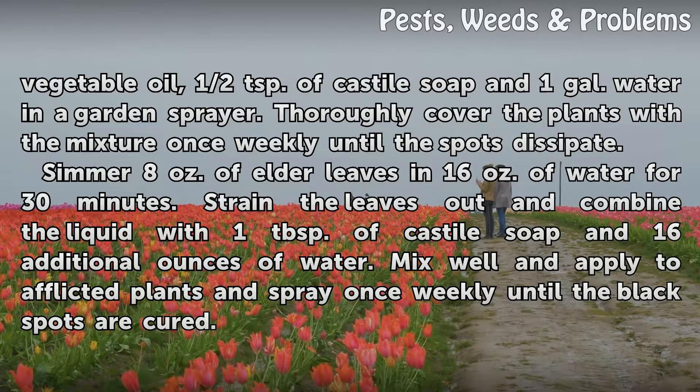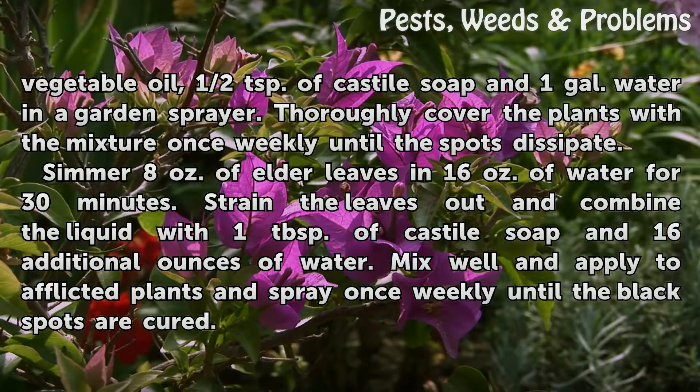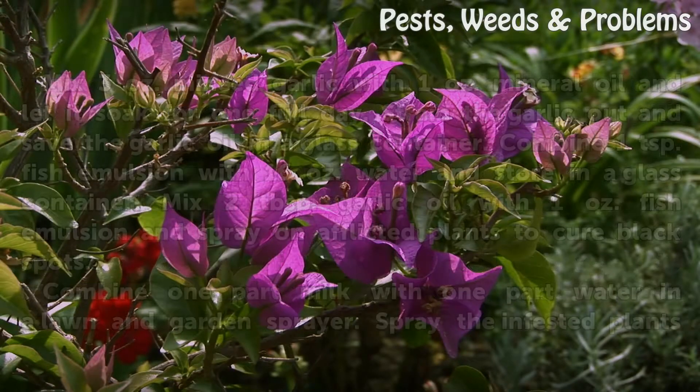Simmer 8 ounces of elder leaves in 16 ounces of water for 30 minutes. Strain the leaves out and combine the liquid with 1 tablespoon of castile soap and 16 additional ounces of water. Mix well and apply to afflicted plants, spraying once weekly until the black spots are cured.